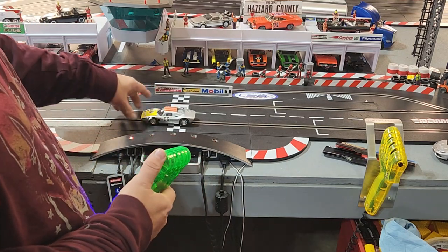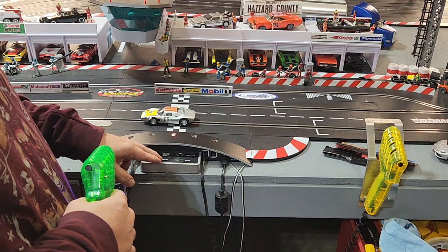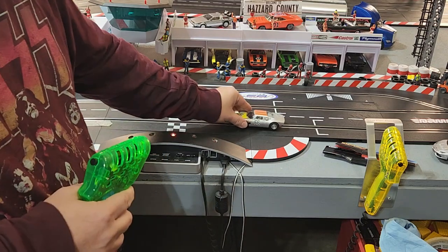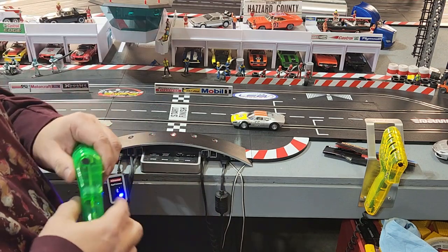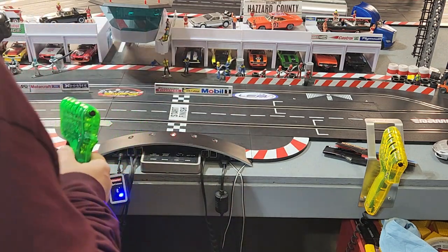I'll put it back and code it back to a controller. That's the other thing — if you forget and leave a car programmed as a ghost car, as soon as you set it down on the track it's going to take off.